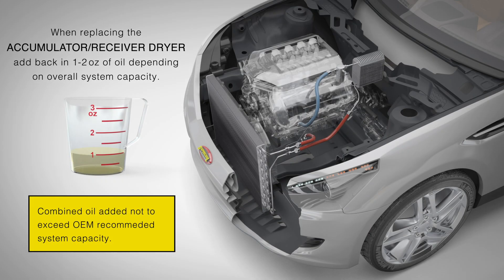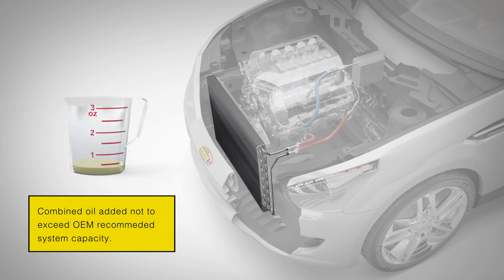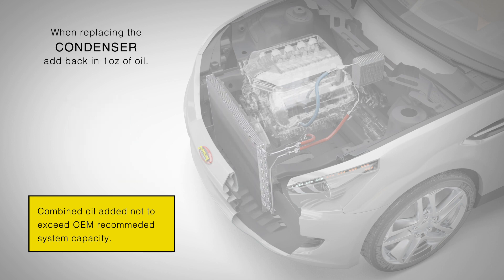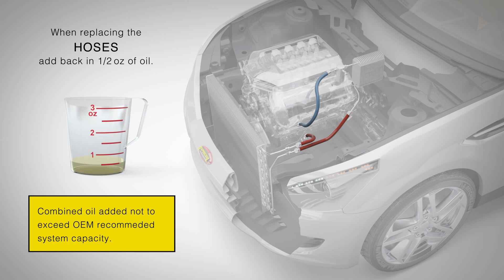When replacing the accumulator receiver dryer, add back 1 to 2 ounces of oil depending on overall system capacity. When replacing the condenser, add back 1 ounce of oil. When replacing the evaporator, add back 1 ounce of oil. When replacing hoses, add back one-half ounce of oil.